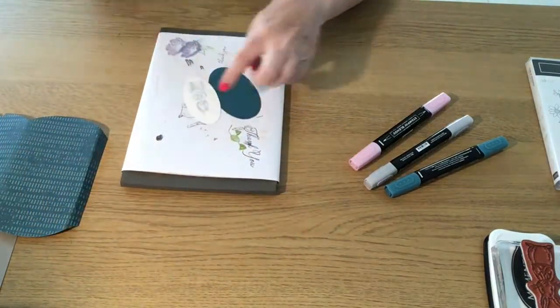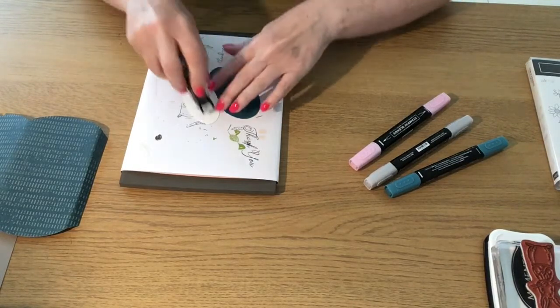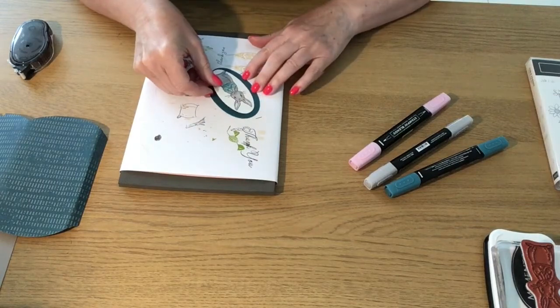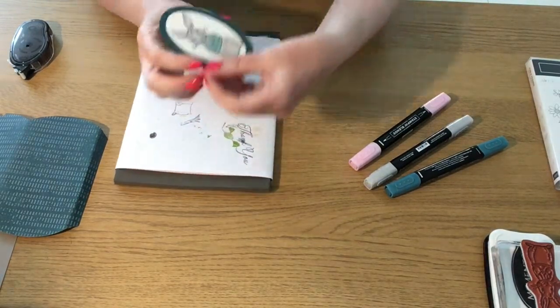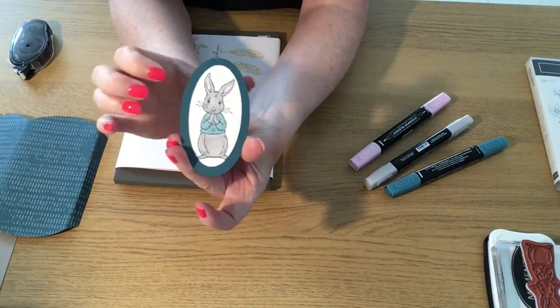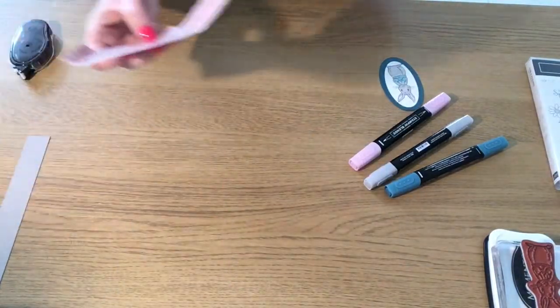I'm going to stick this onto the Pretty Peacock border oval. I'm just going to use some snail adhesive, so that makes it pop with the Pretty Peacock border.